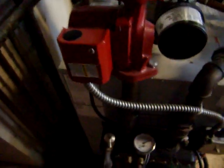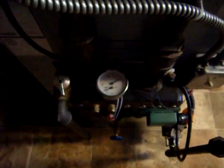There's zone valve number one, there's zone valve number two — both in the off position. The pump is still running; you can feel it running.